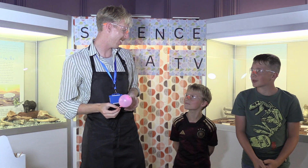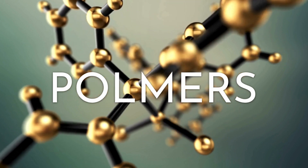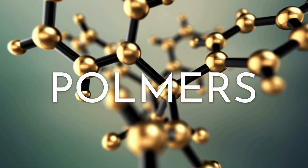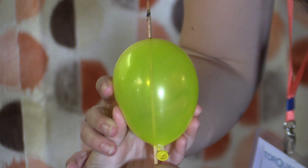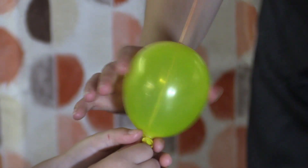You guys reckon you can do that? Yeah. So this experiment is called balloon skewers. Balloons are made up of long strands of molecules called polymers. The elasticity of these polymers is what allows rubber and plastic to stretch and bend.